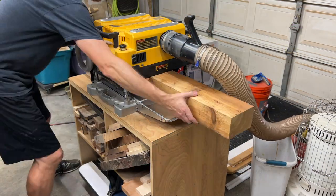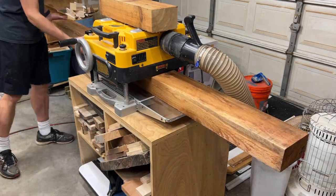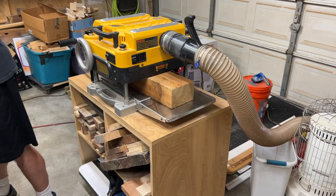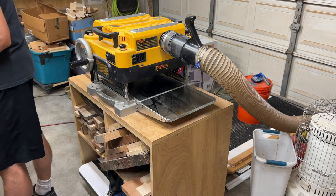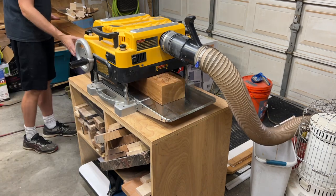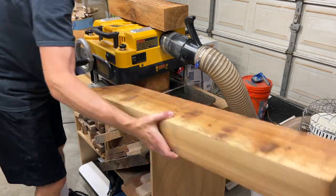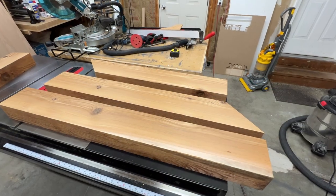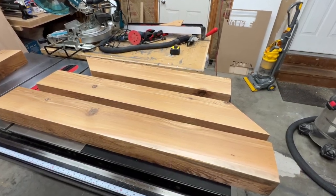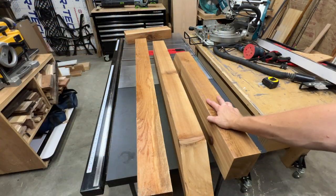Over at the planer I'm taking very light passes while flipping a piece over each time. There really isn't any twist or bow in these timbers, so this skip planing method works just fine — I only want to remove the rough surface and keep as much thickness as possible. I'm sending through the offcut first, then running the pieces end to end, and finishing with the offcut again to prevent any snipe.